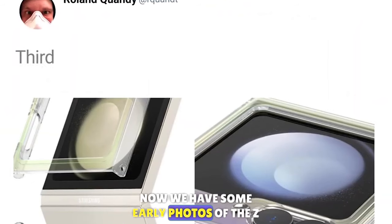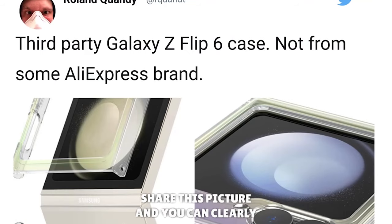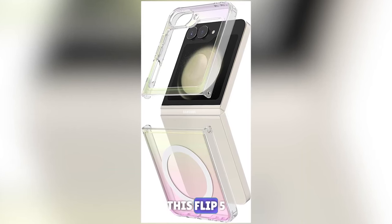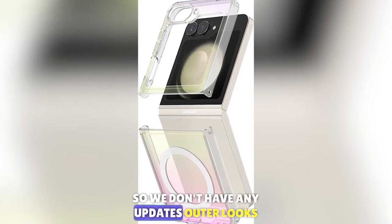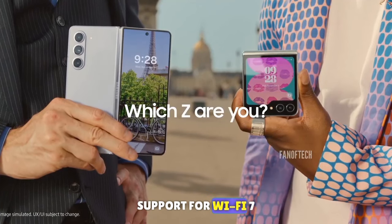We have some early photos of the Z Flip 6 thanks to Roland Quant, who shared pictures, and you can clearly see the Z Flip 6 looks the same as the Flip 5. So there are no updates to the outer look of the phone, and the Z Flip 6 also doesn't show support for Wi-Fi 7.